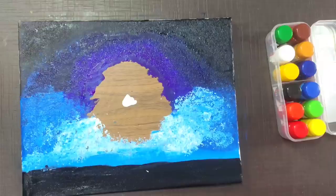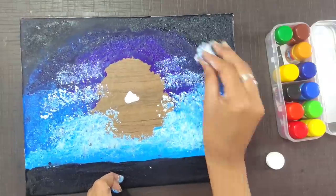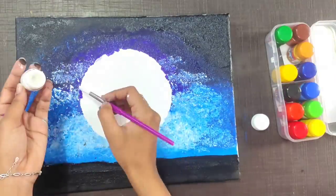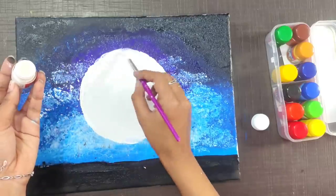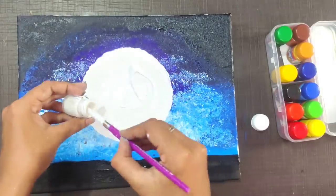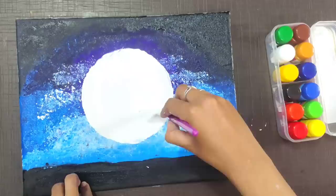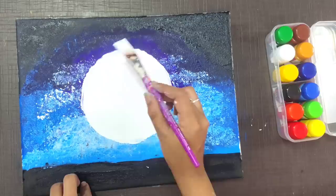We have to touch the white color. We have to touch the moon area here and clean the moon. We will change the round shape and do white color from the center, starting in the first size. We're going to use a brush to keep the color. We'll dip the top in white color paint. This will show you the texture and the color.